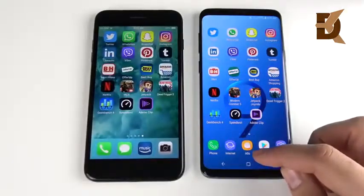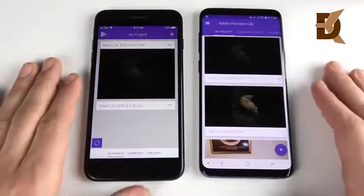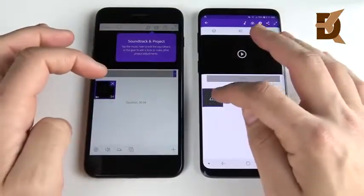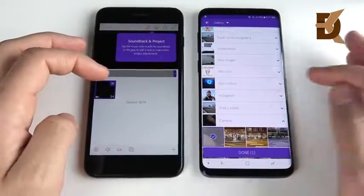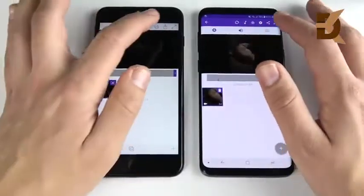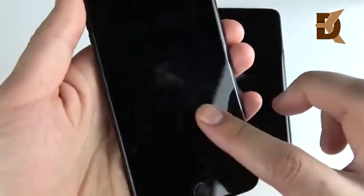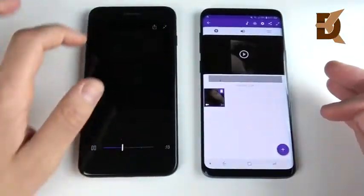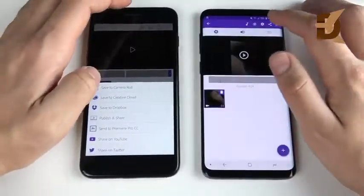I closed all the applications and we're going to render a video now. Adobe Clip on both — I have this video of my dog here and we'll render it out. It looks like one file was corrupted, so let me add it back in. Let's go to the camera and add this clip back in. The iPhone did a better job at saving it. This is a 40-second clip of my dog — just look at the low light. You can barely see it on the 7 Plus, but the Galaxy S9 Plus really jacks up the brightness in low light. Keep that in mind if you're going for a camera upgrade between these two. I'm going to hit save video on both to see which one exports quicker.